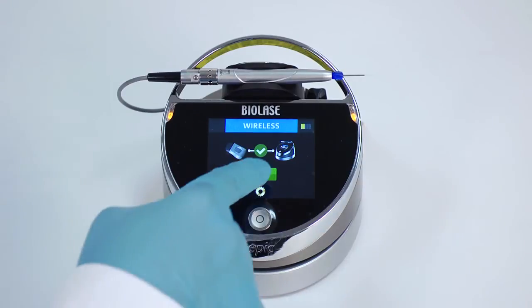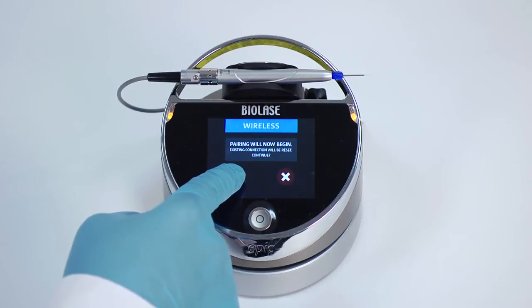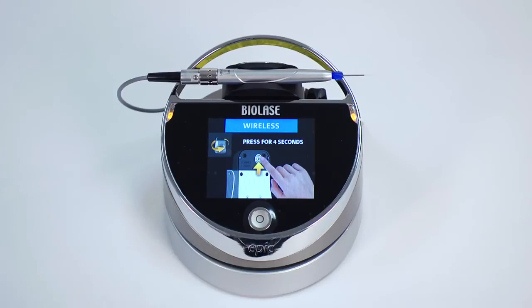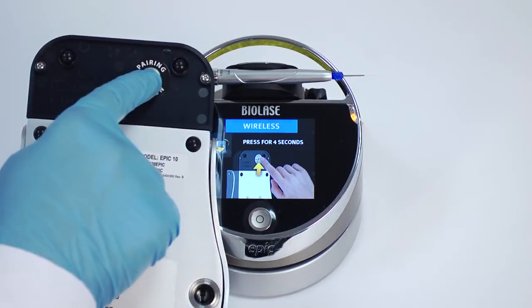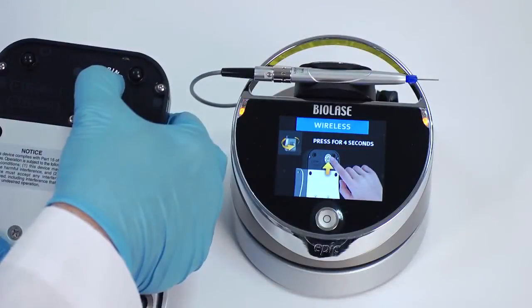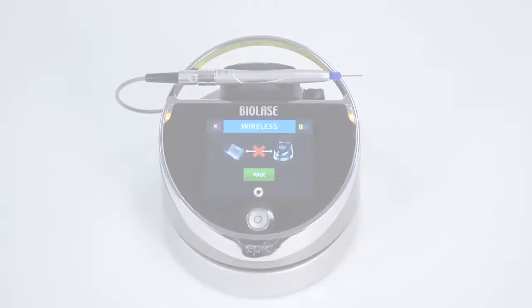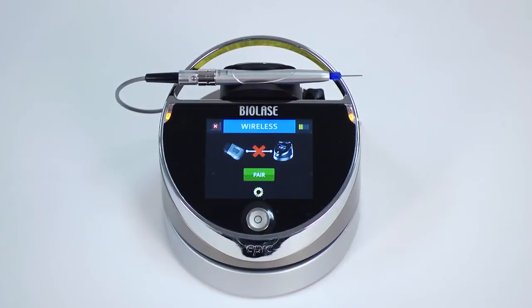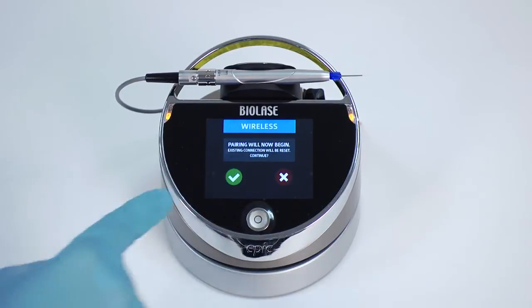Press the green pair button to begin the pairing process. A message that pairing will now begin will appear — press the green check mark to continue. To complete the pairing process, turn the foot switch over and press the pairing button for four seconds, then release. After two to three seconds, a message should appear indicating that pairing was successful. If pairing is not successful, a screen will appear with a red X between the EPIC and foot switch — press the try again button.